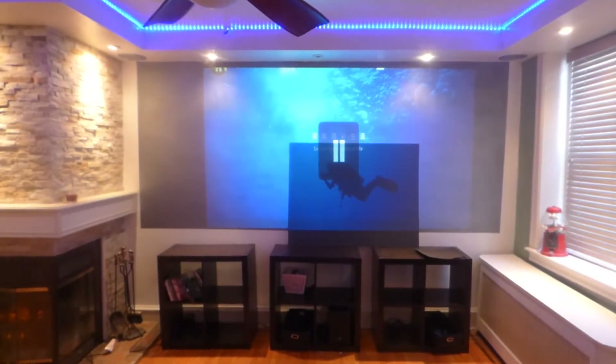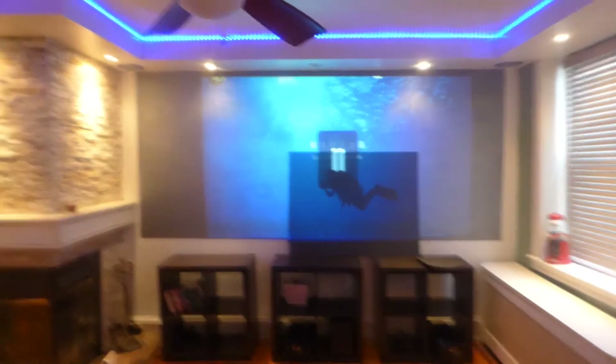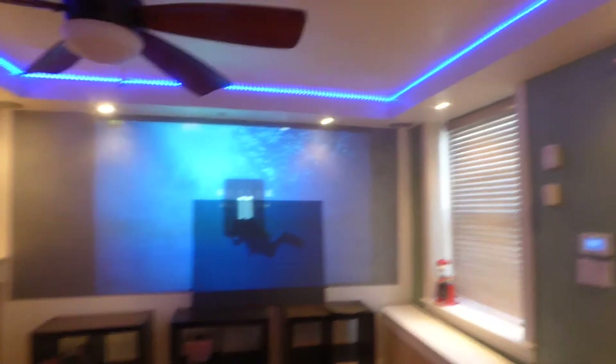How's everybody doing out there? First of all, my name is Kenneth Berg. I'm the creator of Crystal H technology screens using smart technology gain.